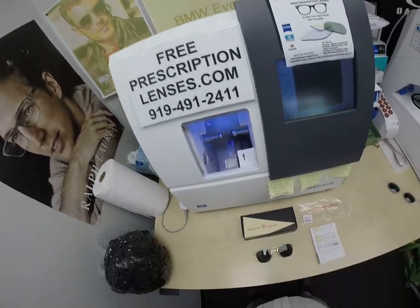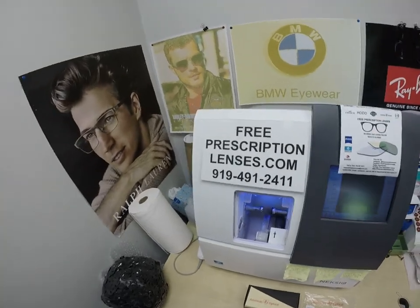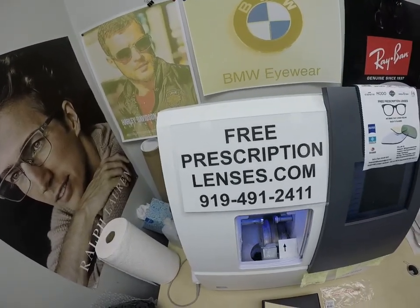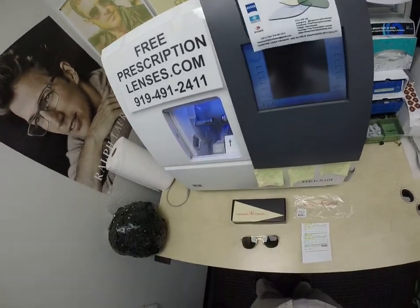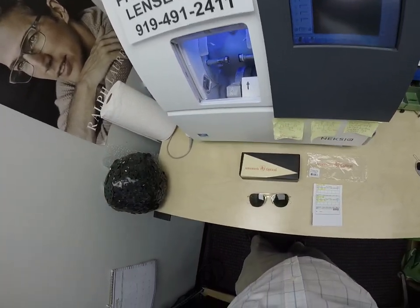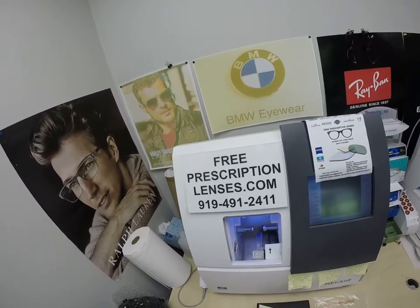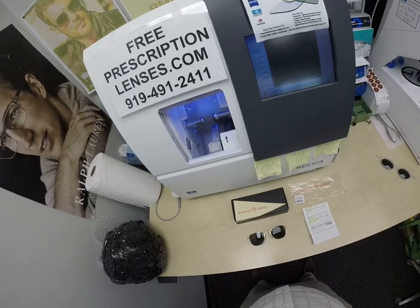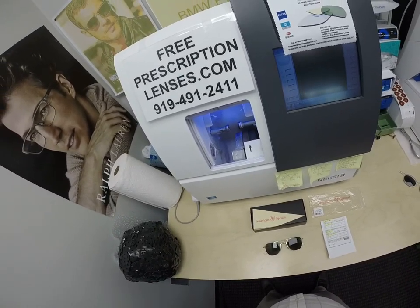Hello everyone. Special thank you to Marcus in Fort Belvoir, Virginia. This is freeprescriptionlenses.com, where everyone loves a bargain and no one is disappointed with quality. I am the hardest working optician in the industry. My name is C. Moore Better, but call me Mo — Mo Better — because I'm having C. Moore Better looking Mo Better and show everyone else how I bring that loving feeling back to glasses.